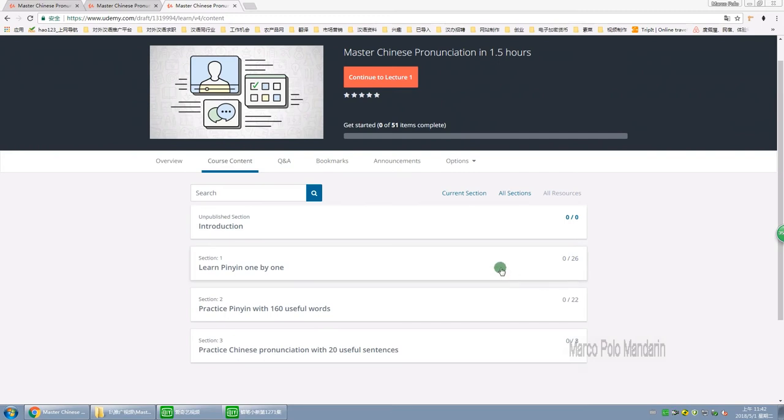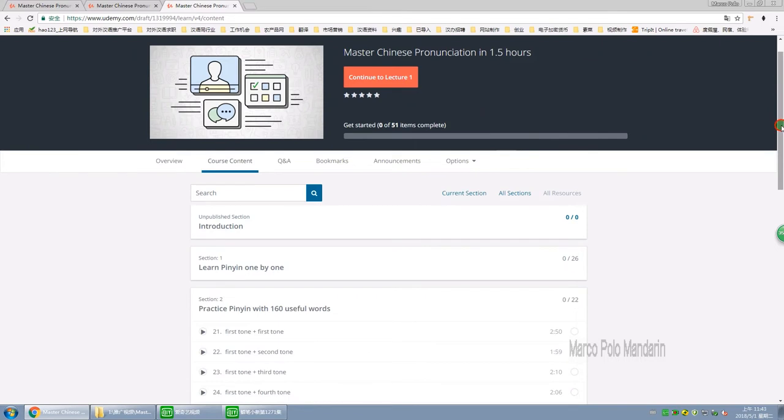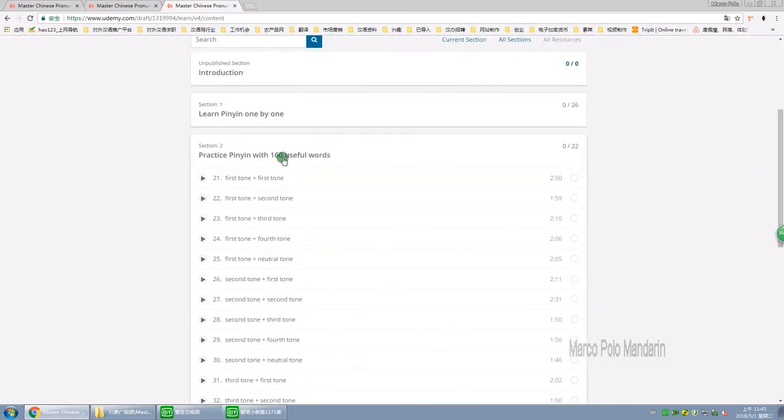There are three sections in this course. In section 1, we are going to learn 平音 one by one. In section 2, we are going to practice 平音 with 160 useful words. Since Chinese is a musical language, tones are very important for Chinese pronunciation.